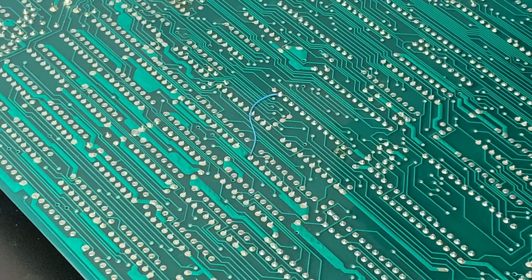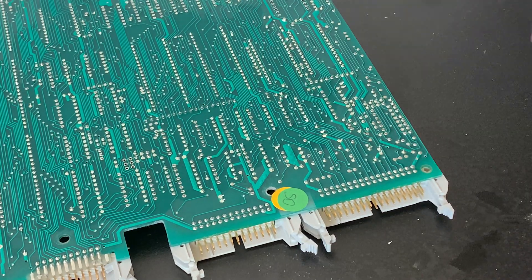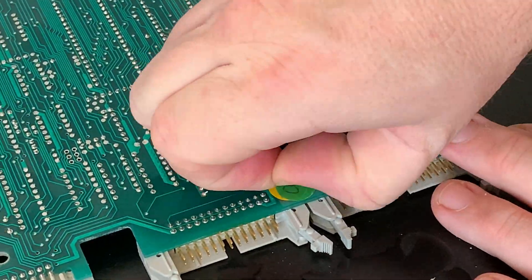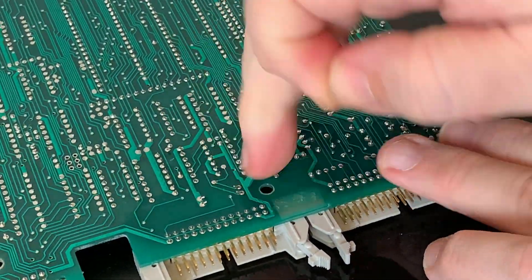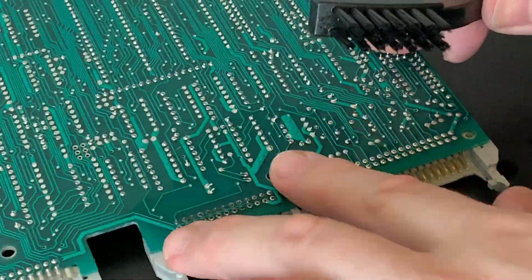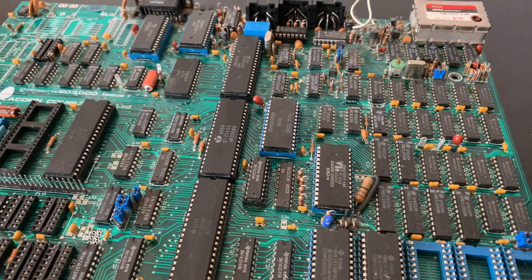We've got a patch wire here, so I'm going to cover it with some Kapton tape to help keep it safe. Some more stickers — I'm fairly certain these were quality assurance labels. There are two on top of each other here, so let's get rid of them and clean the area up. Case done, mainboard done. Time for a quick cuppa, and then onto the keyboard.